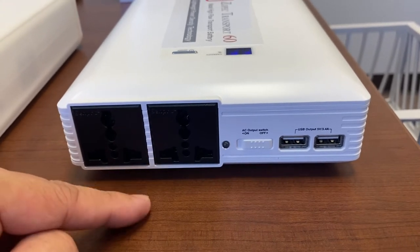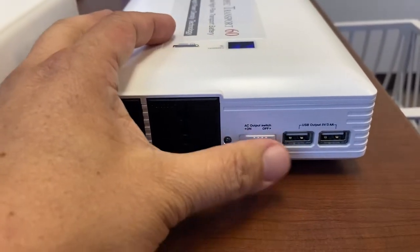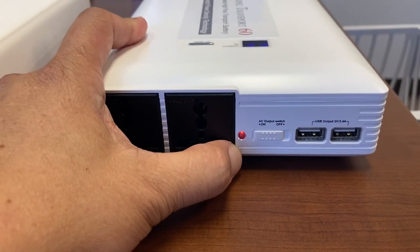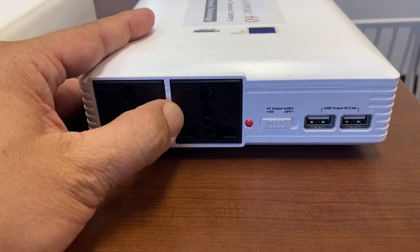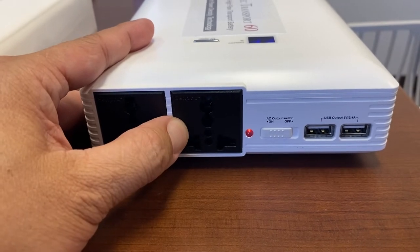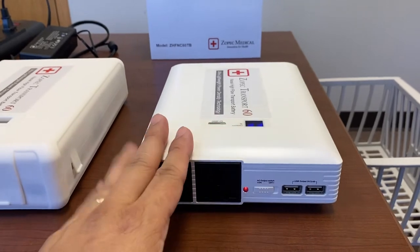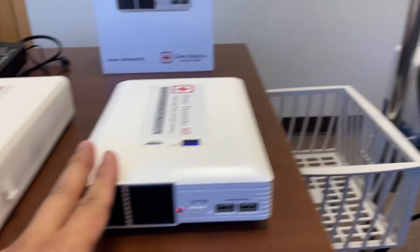To turn on the AC outlets you have to slide the AC outlet switch, and when the red LED is on that means there is power to the AC outlet. You do not need to plug the battery into the wall to start the AirVo2.